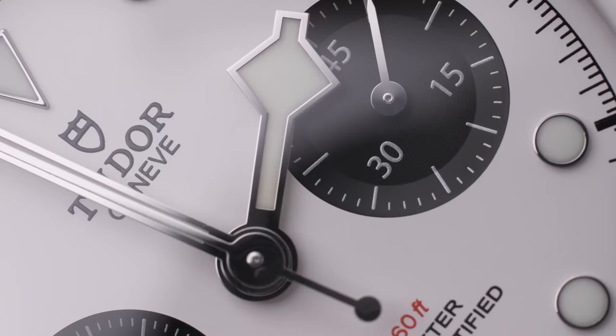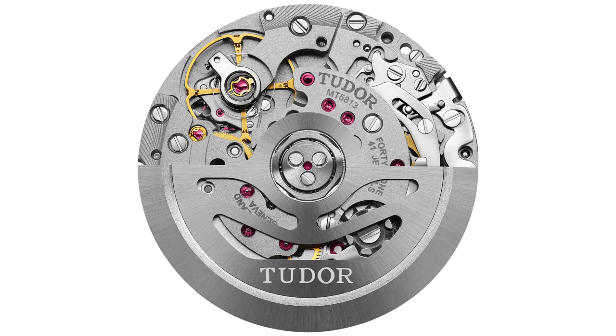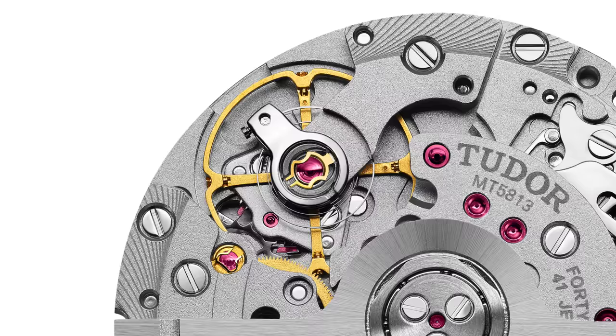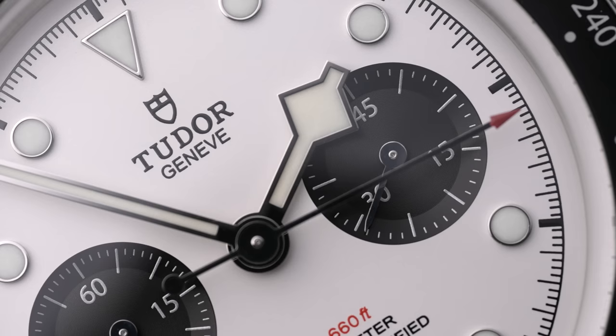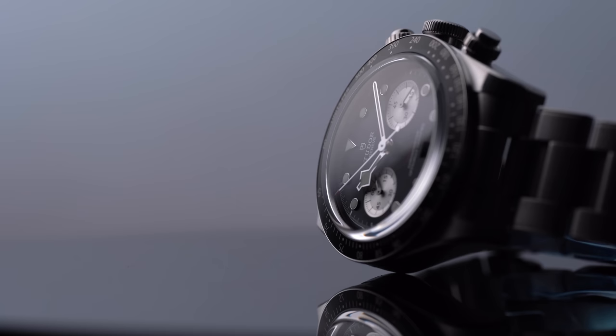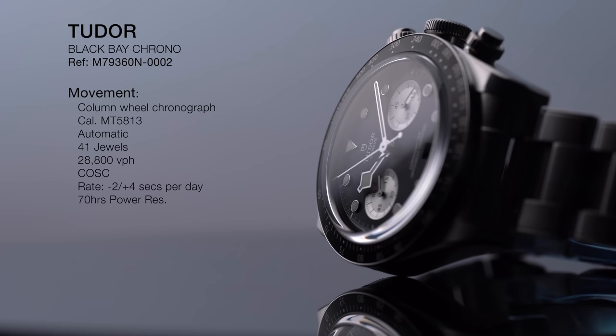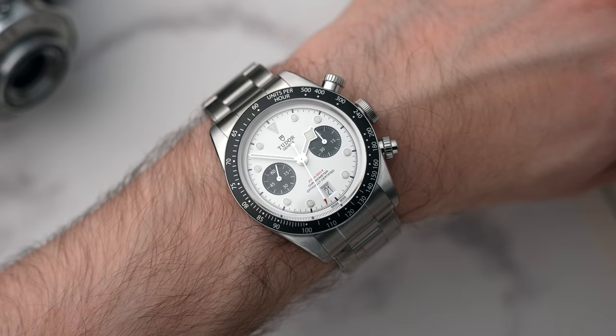This isn't just Tudor using the Breitling B01 movement — Tudor has upgraded it. They've upgraded the balance spring to a silicon balance spring, they use a tungsten rotor, and it's finished by Tudor. They've also increased the timing from 30 minutes up to 45 minutes. The movement has 41 jewels, beats at 28,800 vibrations per hour, is COSC certified, accurate from minus two to plus four seconds a day, and has an impressive 70 hours of power reserve.